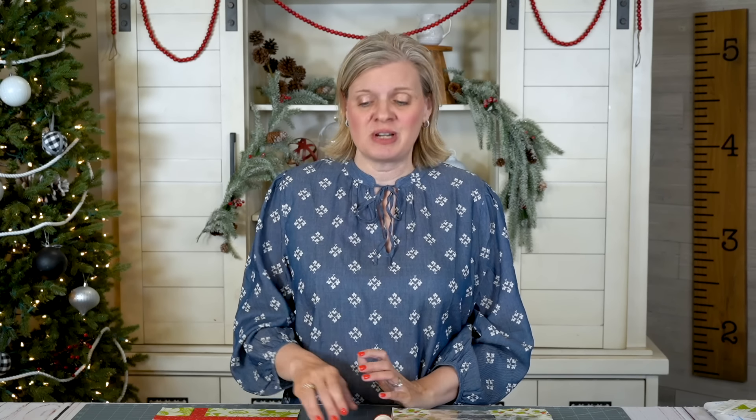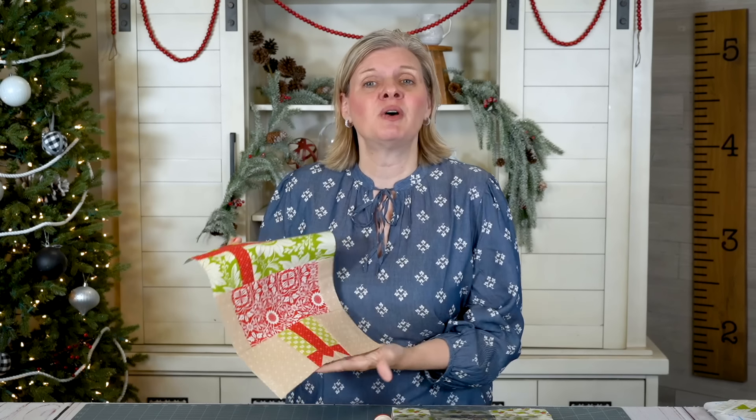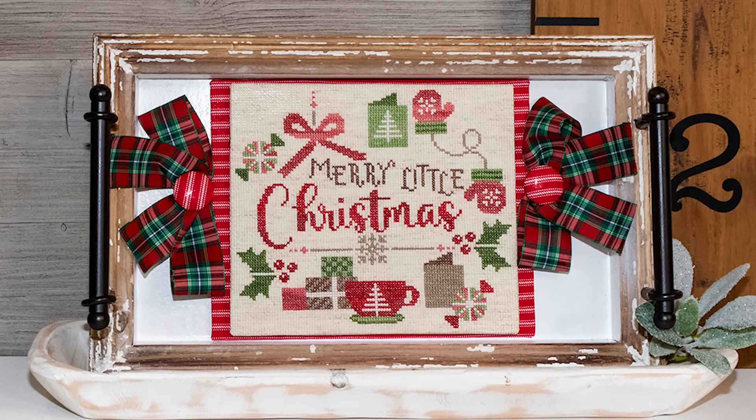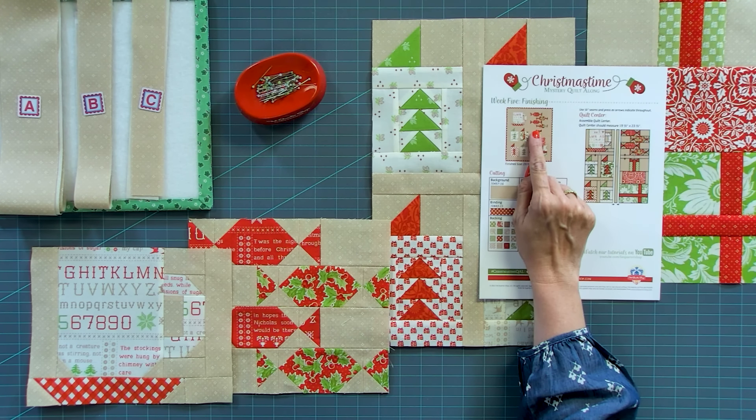Hey guys, I'm Kimberly from Fat Quarter Shop, and you've made it to the very last week of our free Christmas Time Quilt Along. This is last week's block. This week, we're gonna focus on putting the quilt top together and for the backing, you can either use one yard of one fabric or follow our free pattern and use your leftover layer cake squares for a pieced backing. We also have a matching cross stitch because the more the merrier. We're on week five — this has been so much fun and this finishing is so easy.